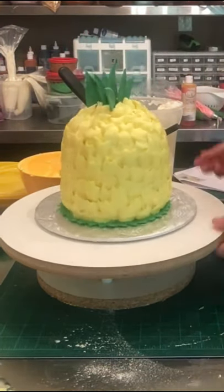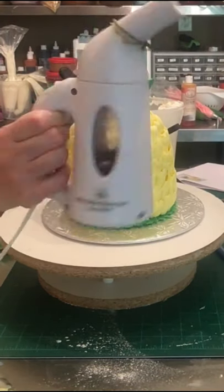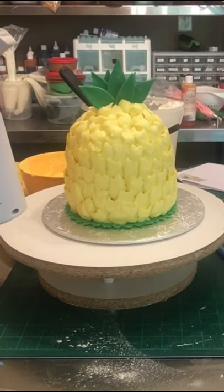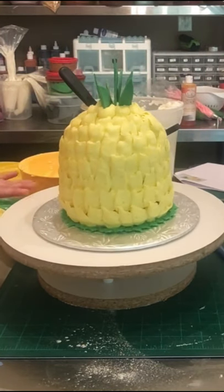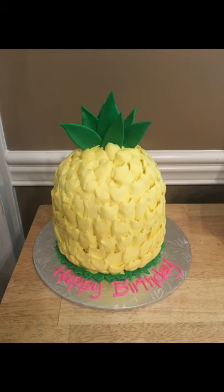Now I'm just popping those leaves in the top. I don't think any wires are required because the leaves aren't too big. I'm using a steamer — this is actually used to dry clothes. I got it at Bed Bath & Beyond for about $12 and it's one of my favorite tools. Once the steam comes out, you steam it just on the fondant and it makes it nice and shiny.